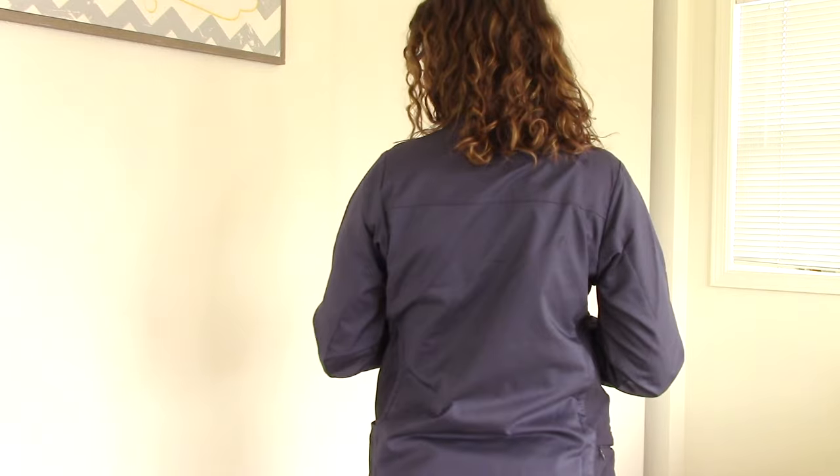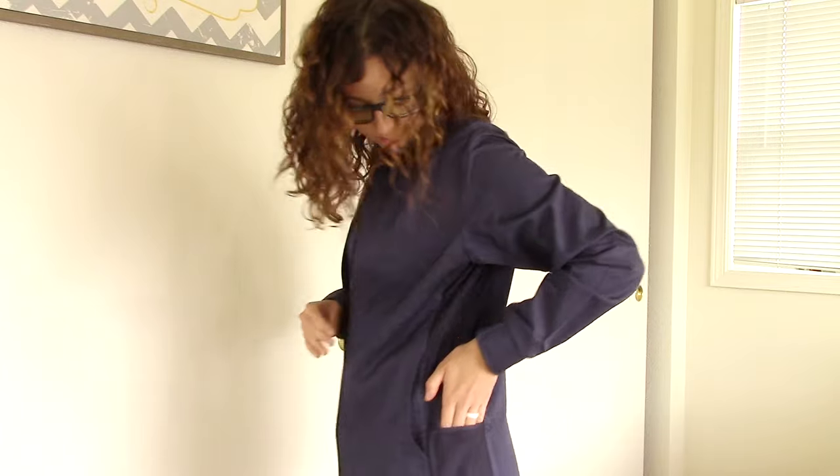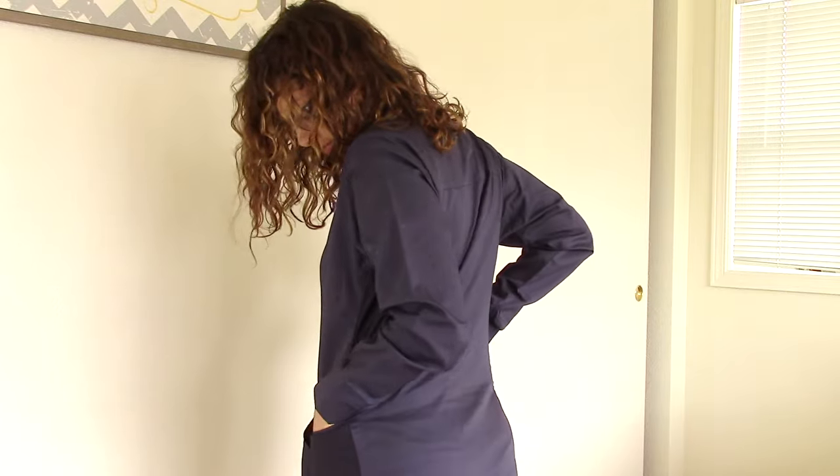I also got the sporty mesh jacket in navy, which is wonderful because I actually didn't have a scrub jacket before. It's so awesome to now have a scrub jacket that I can wear with my scrubs that matches my uniform.